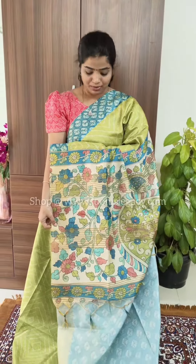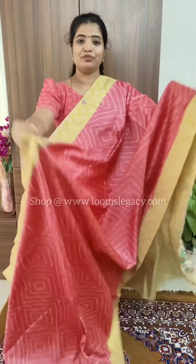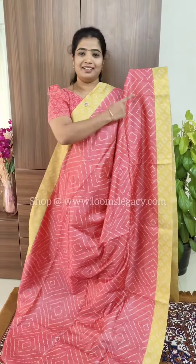The next color in the series is pink with blue — such a lovely color. This is how the saree looks. The same design: a kalamkari pattern, blue and pink mixed kalamkari pattern pallu, and the blouse will be a contrast blouse.